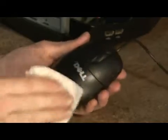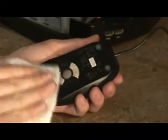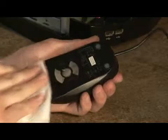So rub the mouse all down, like so. If it happens to be an optical mouse, there's going to be a little lens right here — you might want to rub that as well, just to keep that clear line of sight for the little sensor on your mouse pad.